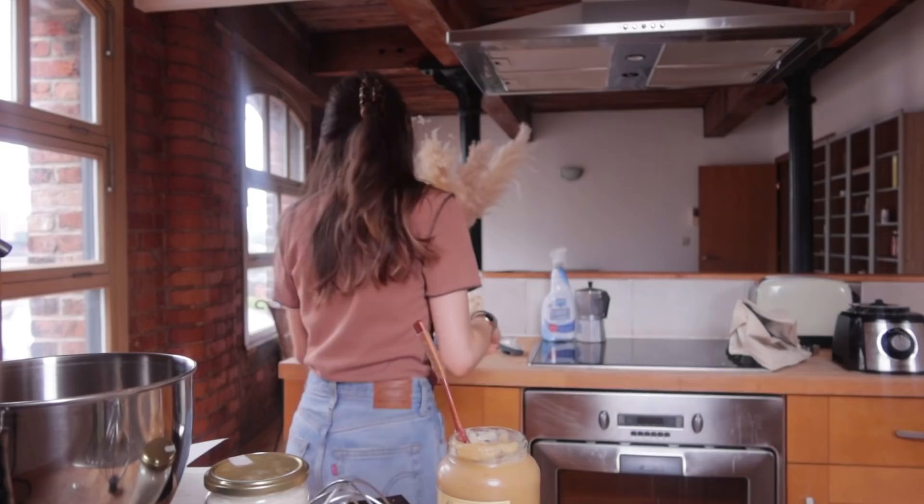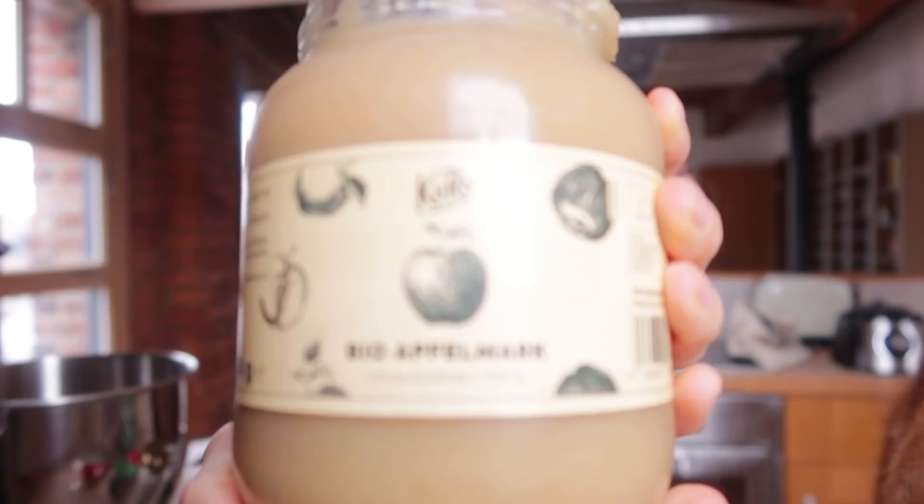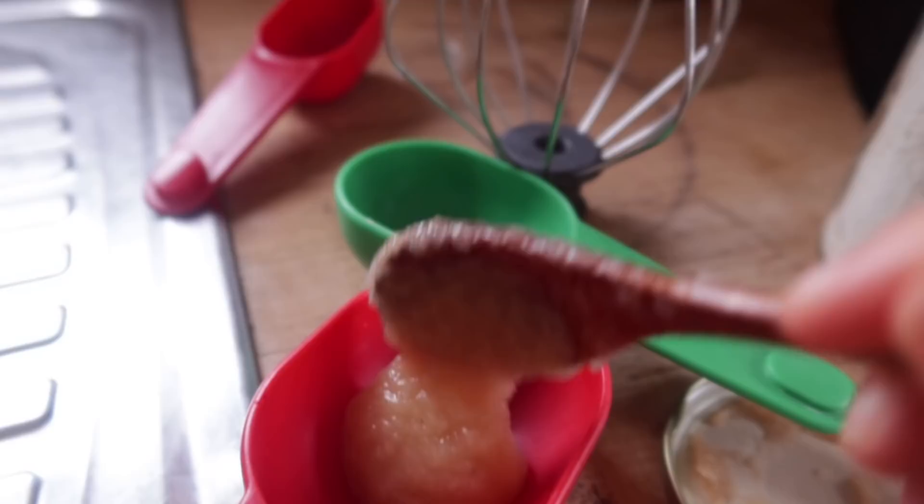I'm doing half a cup of applesauce. Applesauce is the king for vegan baking. We can always add more, but we'll start off with a conservative half a cup. In the same way that you'd cream sugar and butter together, I'm going to cream applesauce, almond butter and sugar together, so it's going to kind of simulate that butter texture and make a crumb.